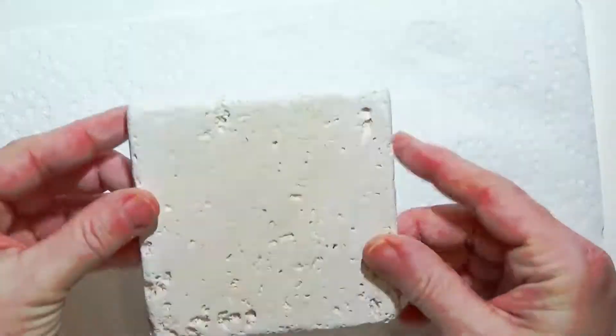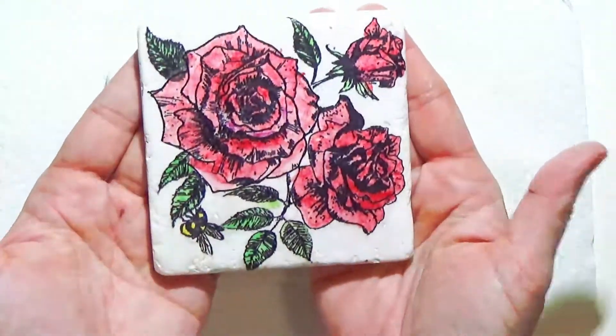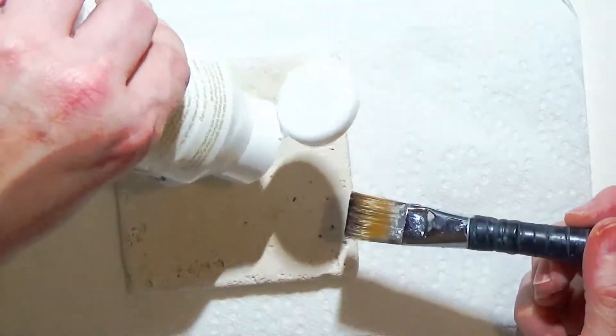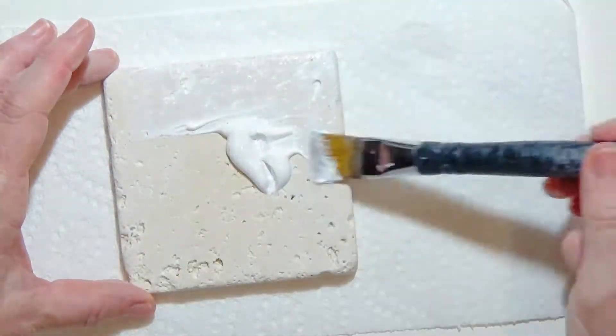Hi, this is Gina. Welcome to my channel. Today I have a cute, fast little project and it's making these adorable coasters. For the base I'm using a sandstone tile I got from the ReStore.